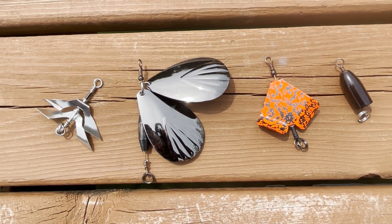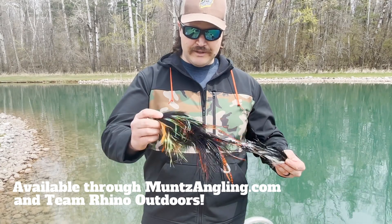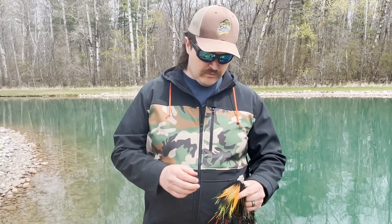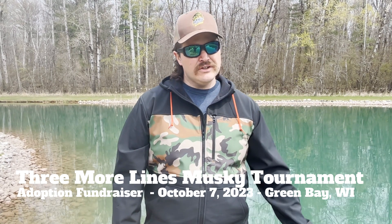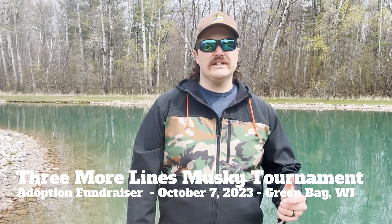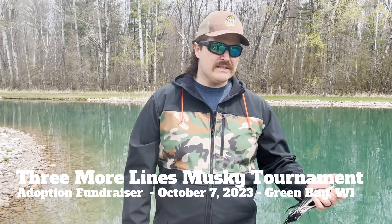Definitely awesome baits — worth checking out. Check out the episode with Musky Fool and Mike Keyes as well. Thanks for watching the video on the Muntz Castable Convertible Fly. As I'm doing in all my videos this year, a shameless plug: we're hosting a musky tournament on Green Bay, October 7th, from 7 to 2 — troll or cast, whichever you prefer. All the rules and info are on the Fish Donkey app and on Facebook. It's called the Three More Lines Adoption Fundraiser Musky Tournament. My wife and I are adopting a child and it's a very expensive process, so we're accepting donations, doing silent auctions and raffles. If you're interested in fishing or donating, reach out — I'd be happy to answer any questions. Hopefully we see you all there. Thanks for watching.